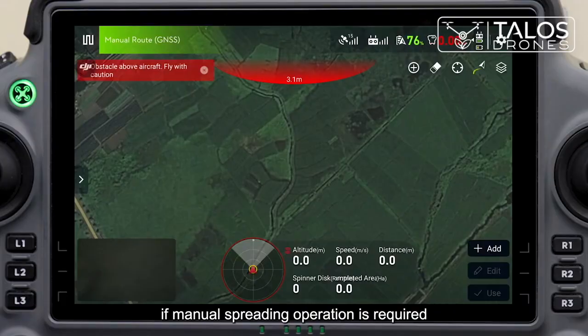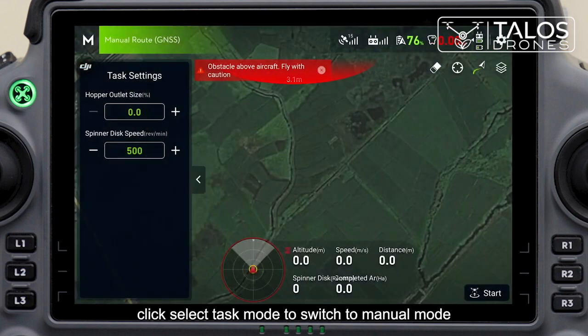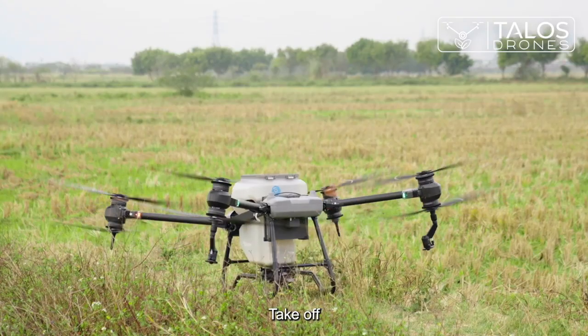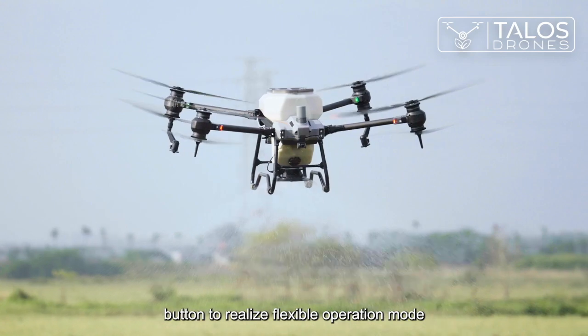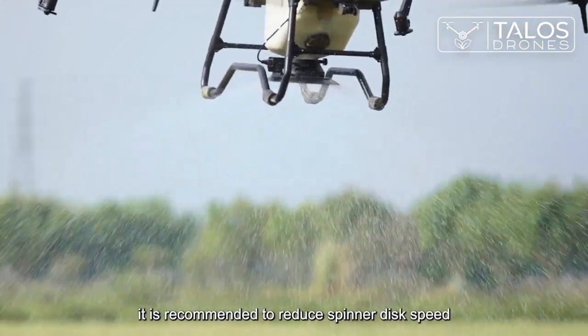If manual spreading operation is required, click select task mode to switch to manual mode. Select opening size and spinner disk speed in the parameter settings, then take off. Manually switch on or off the spreading power button to realize flexible operation mode. If the material is hard, it is recommended to reduce the spinner disk speed.